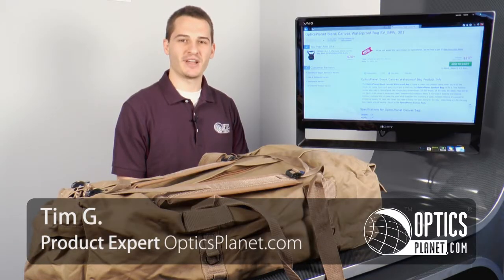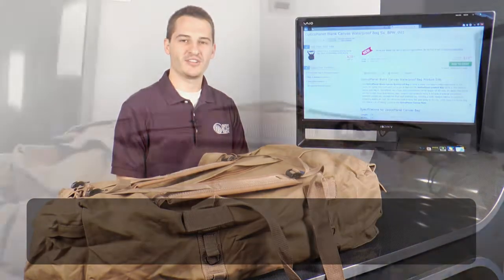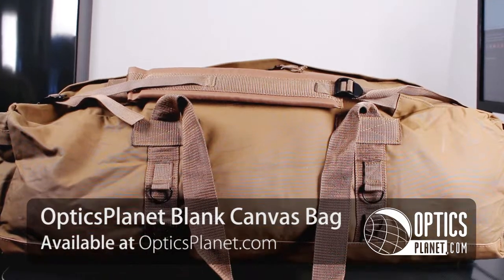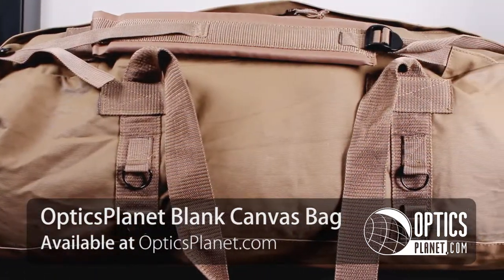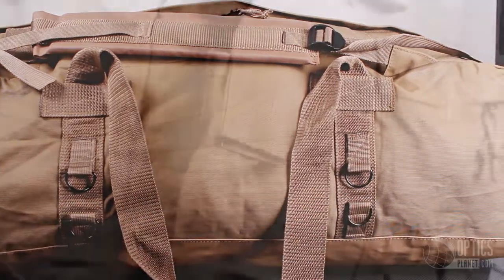Hey guys, this is Tim from OpticsPlanet.com and today I wanted to talk to you about the OpticsPlanet Blink Canvas Bag. This is a bag that is about 2 feet in length and will work great as an overnight bag, a camping bag, or just a gym bag.